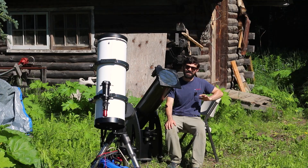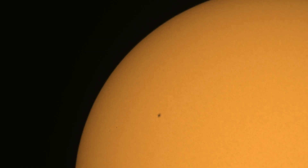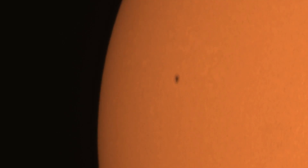We're just coming out of the minimum of the Sun's 11-year activity cycle, so things are going to be getting more exciting in the next few years, but today the little tiny sunspots that are there are pretty entertaining to take a look at.